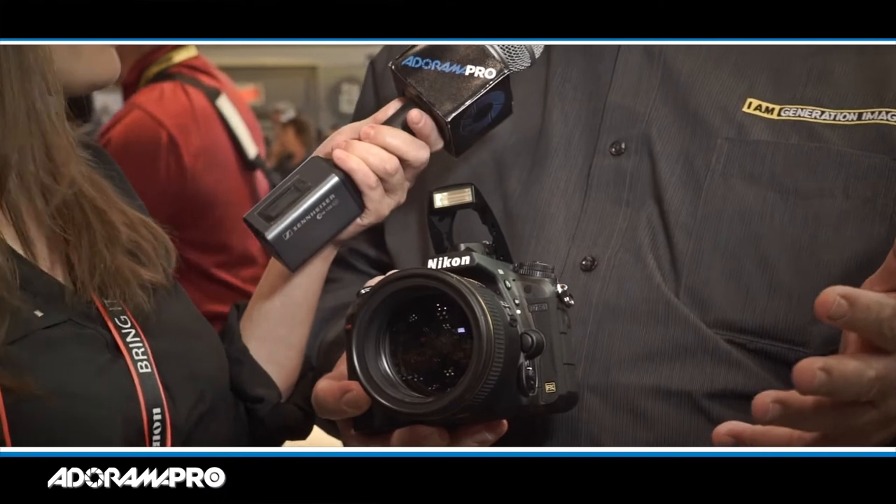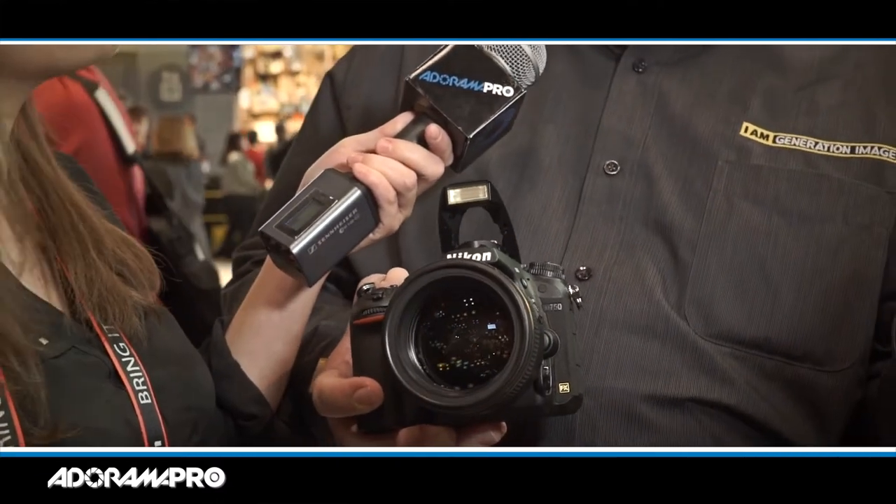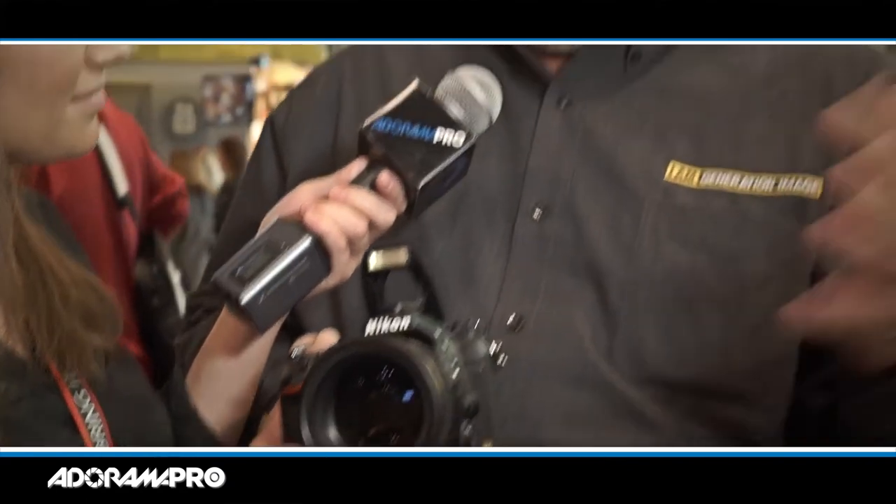Of course, it has a built-in flash, which not only can be used to take photographs with flash, but it can also be used to trigger off-camera flashes as well. So if you had three or four different light setups like Joe McNally does, you can actually use this to trigger those off-camera flashes very easily.